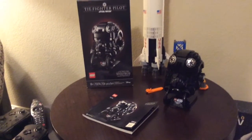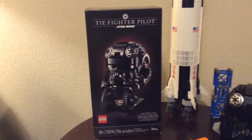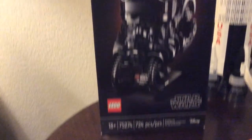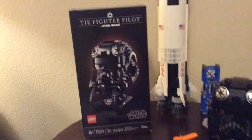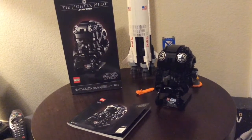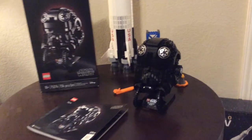Hey, what's up guys, I'm back with another video and today I have something a little different. It is set number 75274, the Tie Fighter Pilot Helmet from the helmet collection that just came out. I have a guest with me today who is my dad, and we're gonna look at this together.